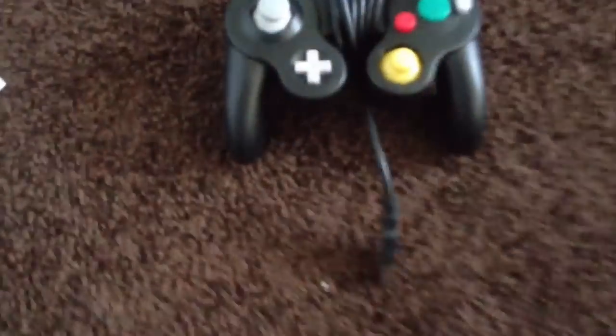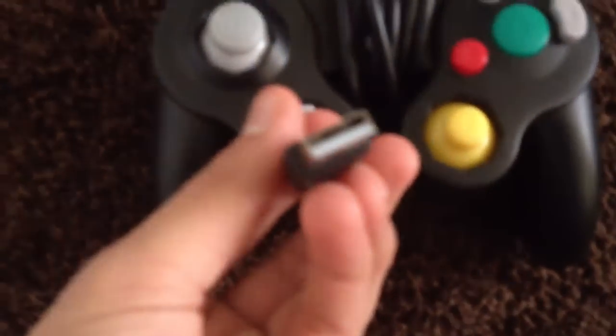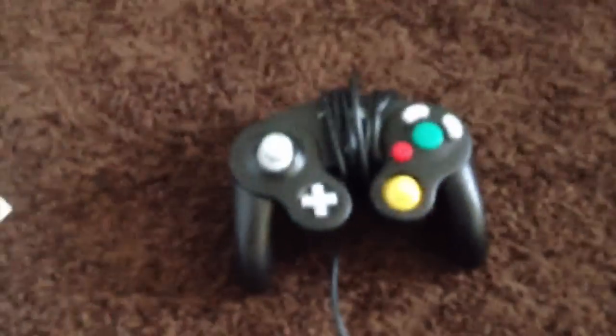Hey guys, Kelvin here and today I'm going to be showing you guys how to put a GameCube USB controller — as you can see right here — onto your Mac or Windows so you can play GameCube games.